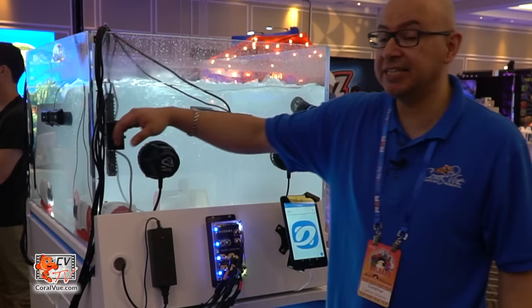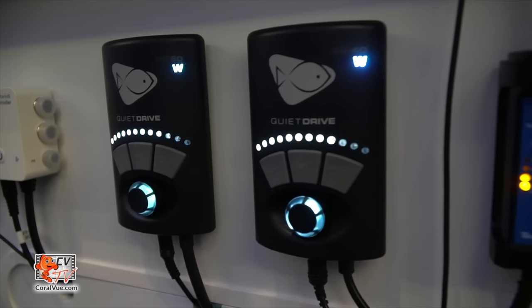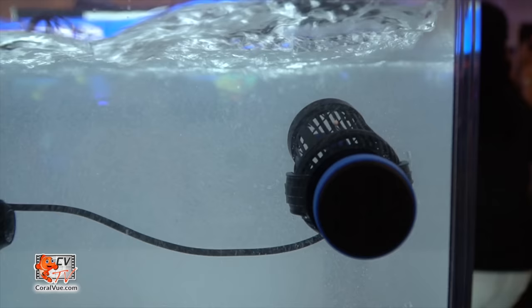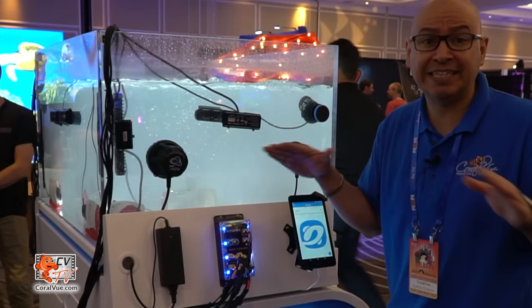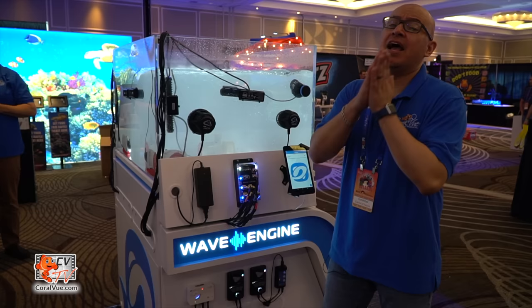Another feature of the Hydros Wave Engine is that it can run pumps from any brand — including Vortex, Tunze, IceCap, and Reef Octopus. The wave engine has an EcoTech RF wireless chip inside that makes this unit act as a master while the Vortex units act as slaves, following its instructions. Tunze controllers have a 0-to-10V variable speed input, so the wave engine connects to that input and runs the controller accordingly. Whether you have EcoTech pumps, gyres directly connected, or a Tunze via variable speed — they all access the same flow patterns and work together as one.